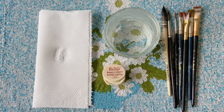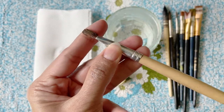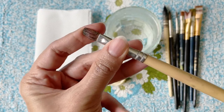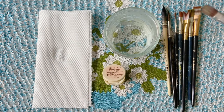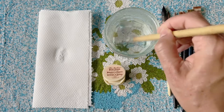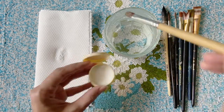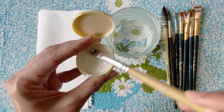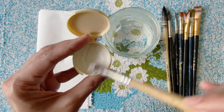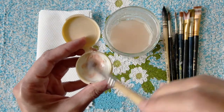You can even use the Master's Brush Cleaner to restore old stiff brushes. For this, instead of regular water, use hot water in between rinses. Dip the brush in hot water and rub it into the cleaner. Make sure you give it a good rub so that the lather goes right into the ferrule. You can visibly see the paints being released from the bristles.